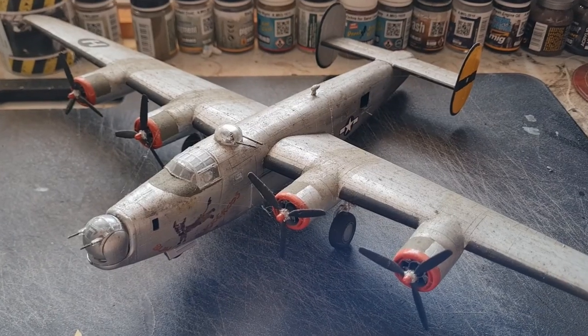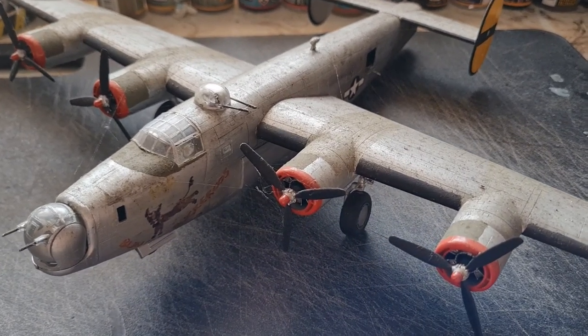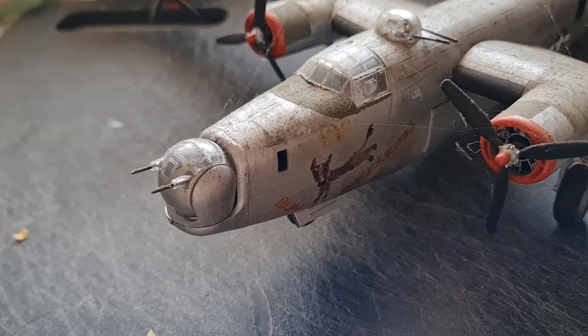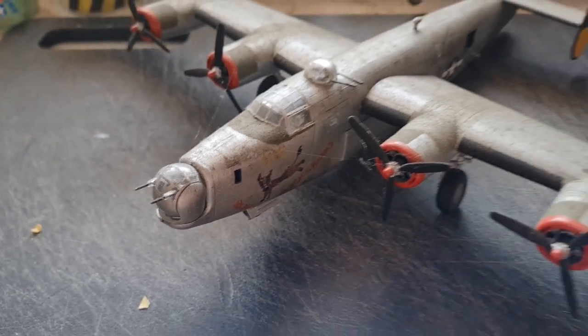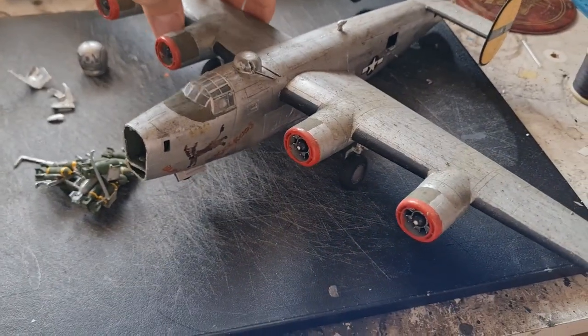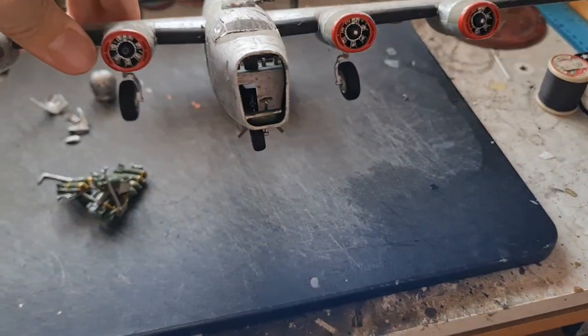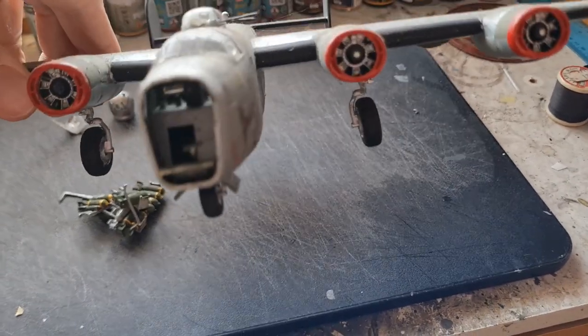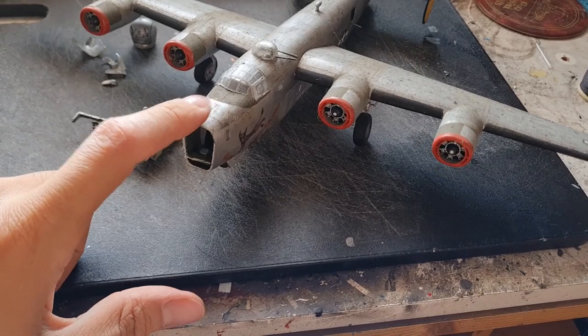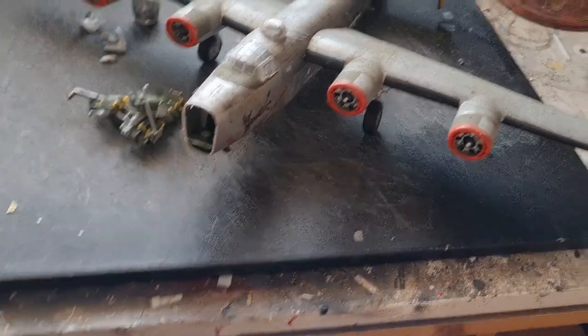One of the first jobs is obviously to get this cleaned up, but what we want to do is take these propellers off and get this nose off so that we can see what we're working with. There you have it — the first bit done. We've taken the nose off and the propellers. This is a tail sitter as you can see, so we can get some weight in there now that we've opened that up.